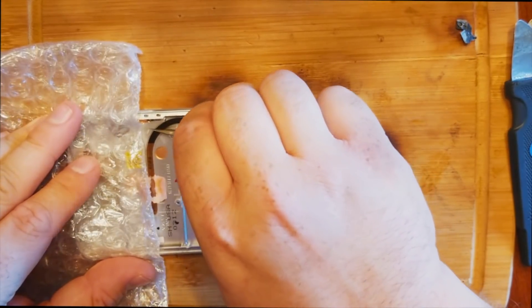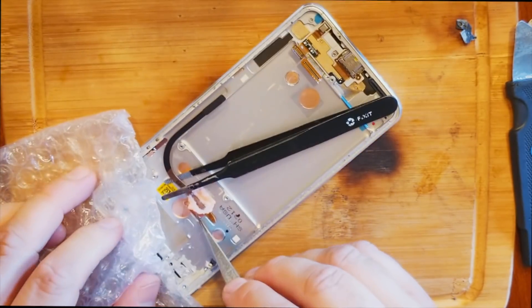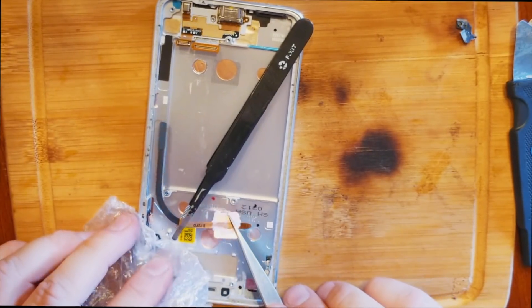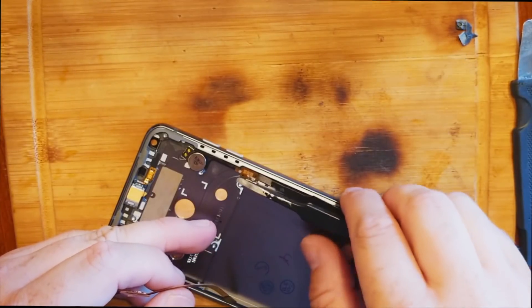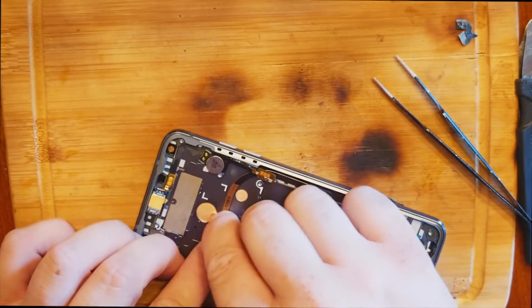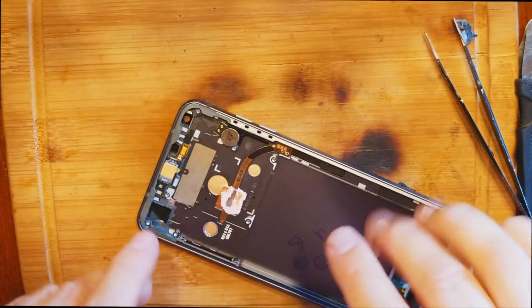The heat pipe is coming up pretty easily so far. It's made of copper so it's pretty soft, but we don't want to bend it too much. Okay, that's the heat pipe out. It goes under that bracket, so lift that up and stick it down. What it does is displace heat from the processor so the phone doesn't overheat — and that's the thermal paste for it.